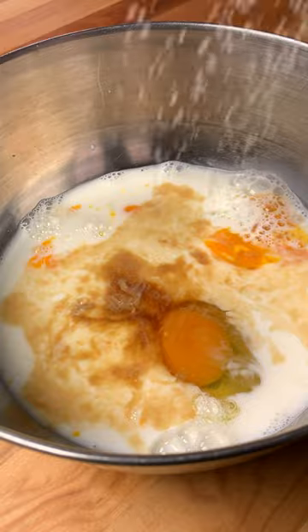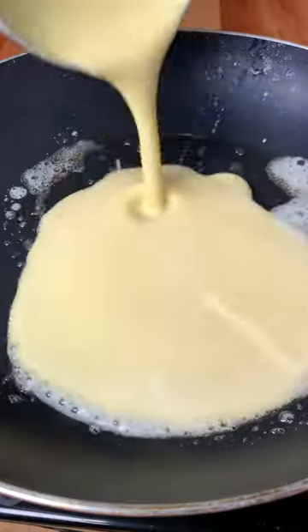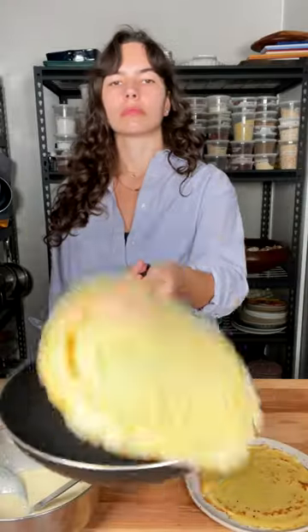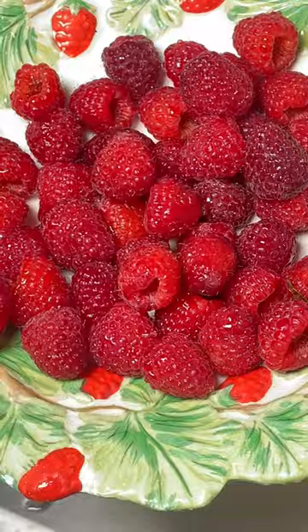Next up, the crepe batter is super easy to make. It comes together in one bowl using pantry and fridge staples. Add it to a pan, swirl it around, once it's cooked flip it and do all the things. Once cooked, stack the crepes to make sure they stay nice and soft and warm.